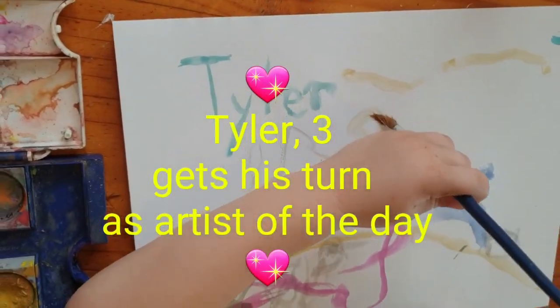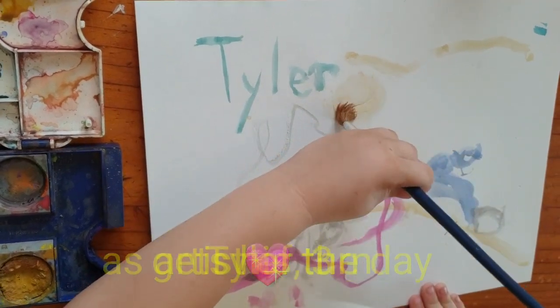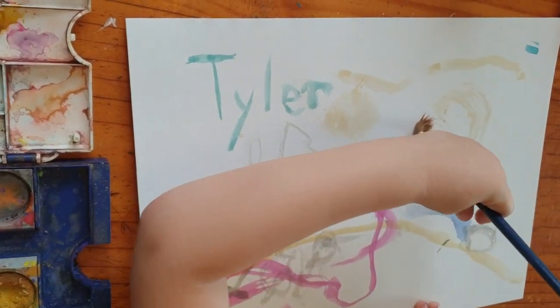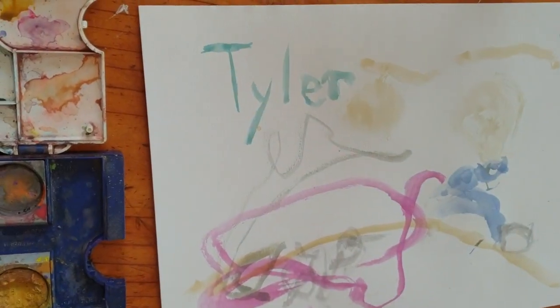It's a really giant wheel with a spindle and a wheel. Want some more paint? Let's go. A monster truck!